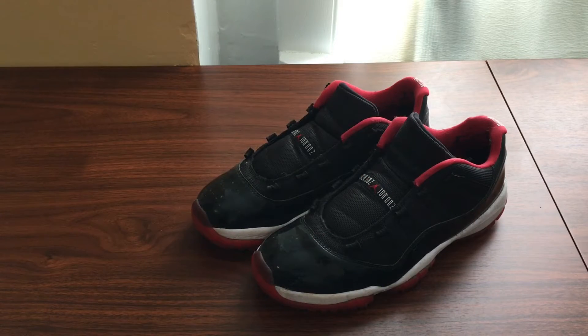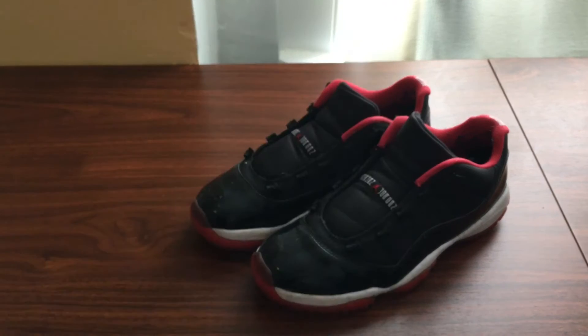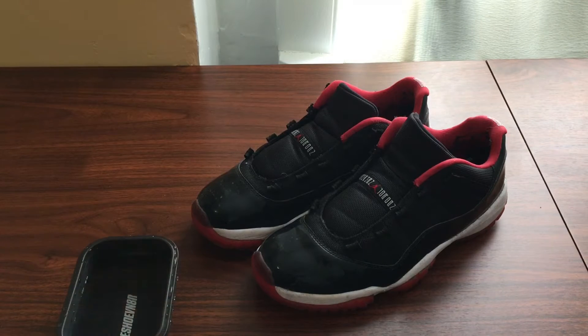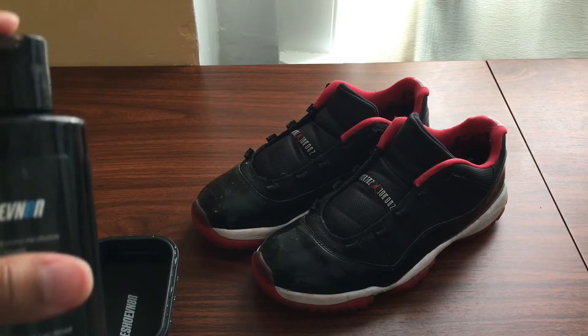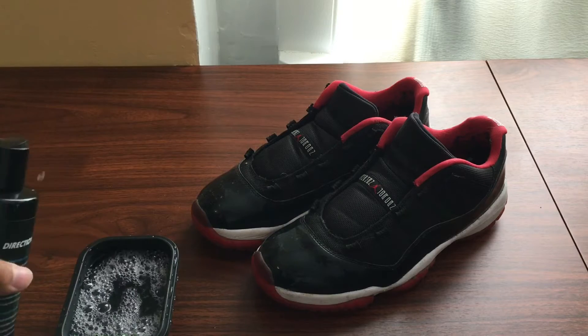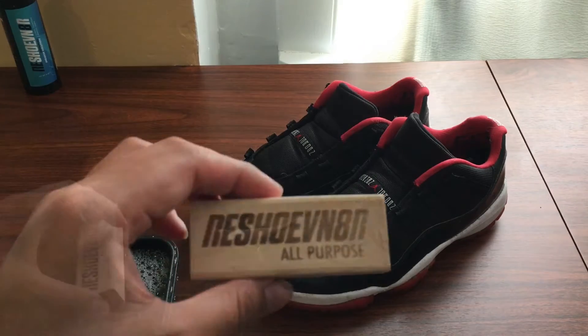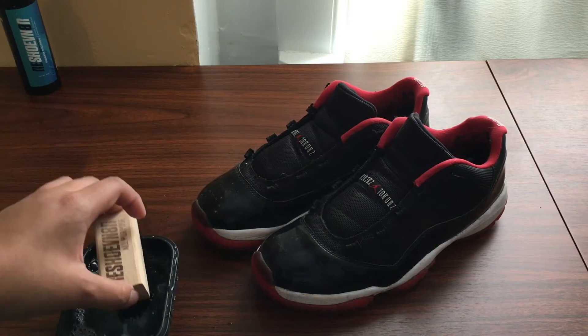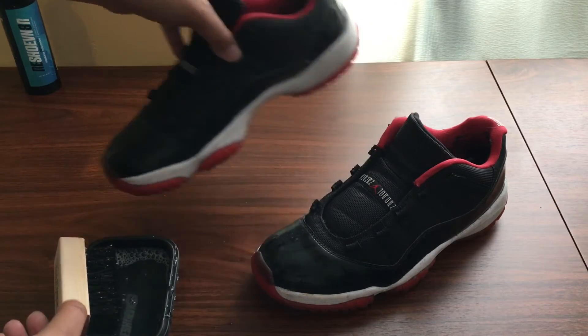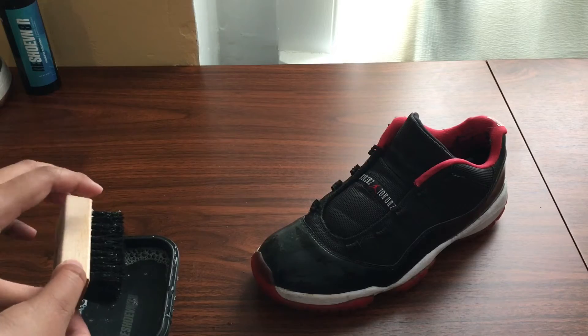Once you're done, you're going to need your cleaning bowl. I'll go fill it up with water. Alright guys, I'm back — as you guys can see there's the water right there, and we're going to fill it up with the sneaker solution. You could just put one, two, three squirts. We're going to take out our all-purpose brush, dip it in the solution, and then just clean one shoe.